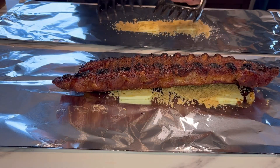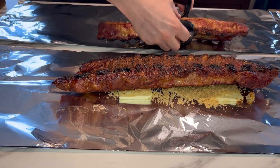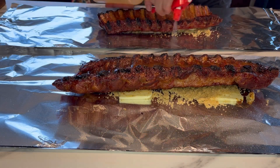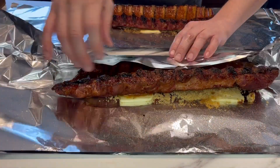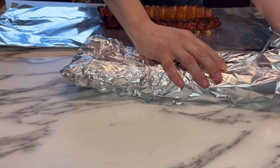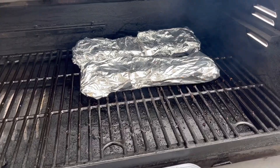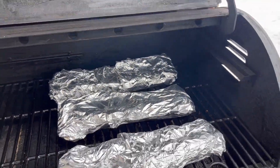After three hours on the grill, we're now going to place these ribs meat side down on some butter and brown sugar, then apply some more of that spritz to the backside. Then I'm going to wrap them up in tin foil and place them back in the smoker, increasing the heat to 275 degrees.